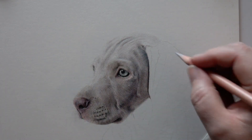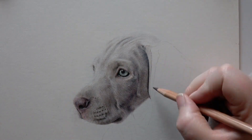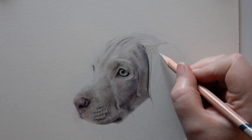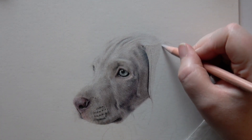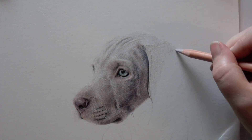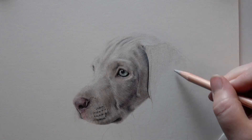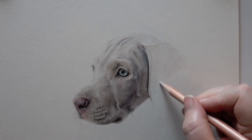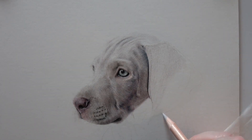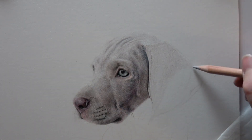When you're working with animals it really is vital, right from the beginning, to ensure that your pencil strokes follow the direction of the fur. As you can see here I think I'm using the fossil grey — the Derwent Lightfast fossil grey — and I'm just bringing it in. It almost looks like I'm drawing every single tiny hair, and at this stage I probably am.